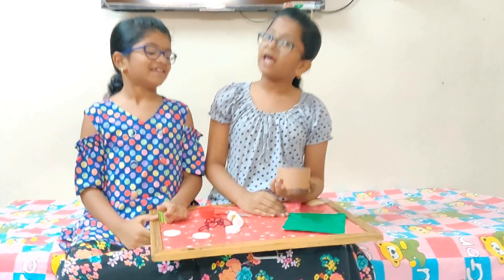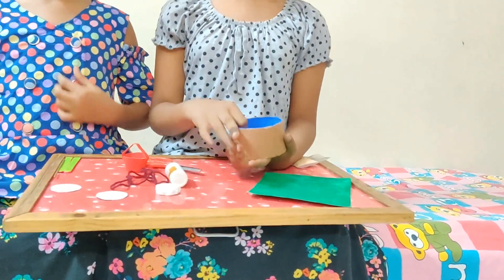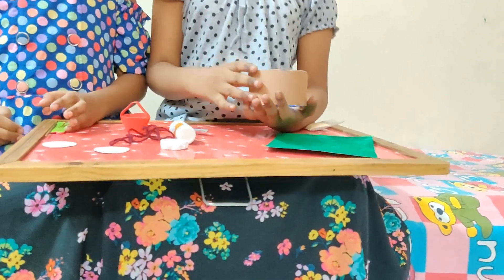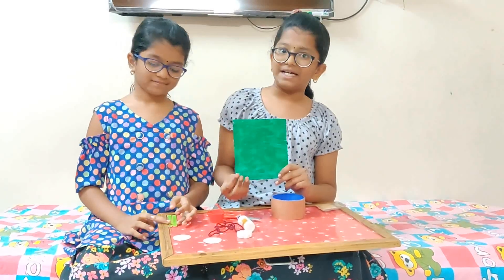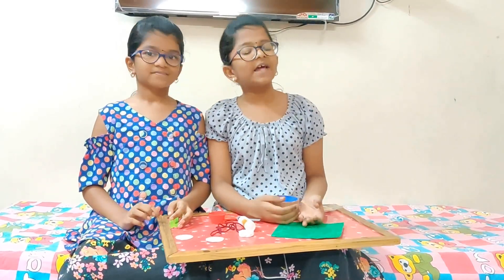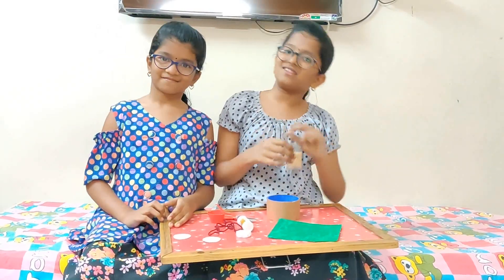I took a circular roll and painted blue color inside and stuck brown color sheet outside. I took a cardboard paper and colored it with green paint. To get the effect of light, I am sprinkling gold powder on this.